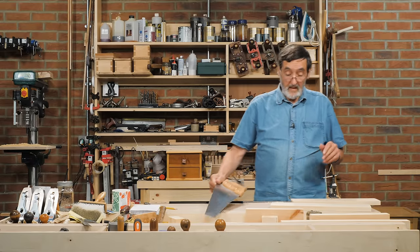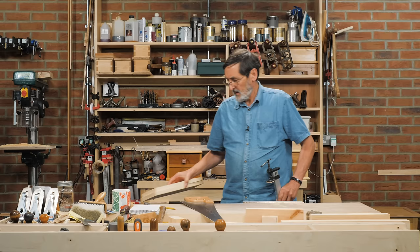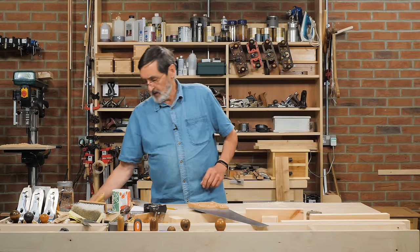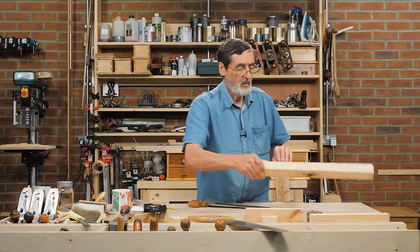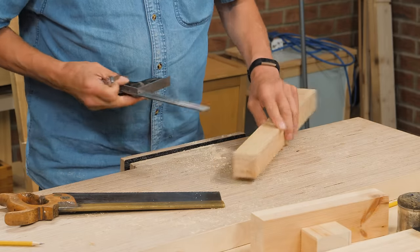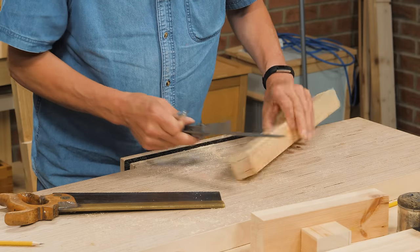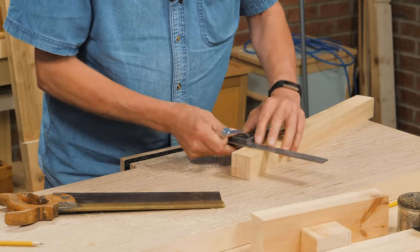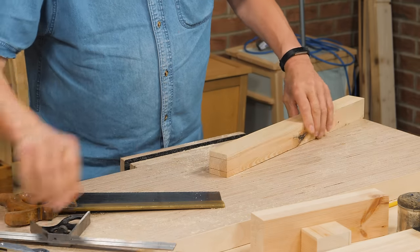Now we're talking about hand saws, and every saw that was ever made was made for a hand. A tenon saw would be a hand saw too, but we generally call these back saws or tenon saws. This is where we want to cross cut usually smaller sections of wood. In this case I've already cut my sides of my tenons — the cheek — and I want to cut the shoulder line now. Into the knife nick along here, and then onto this face.